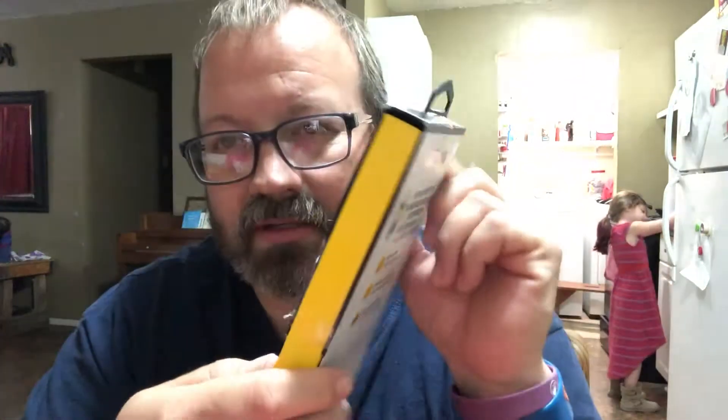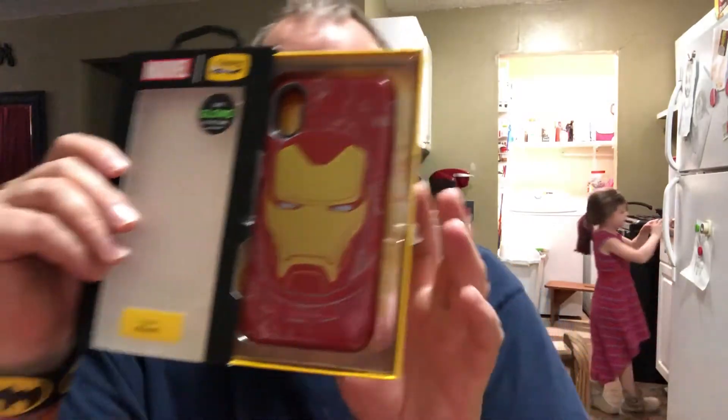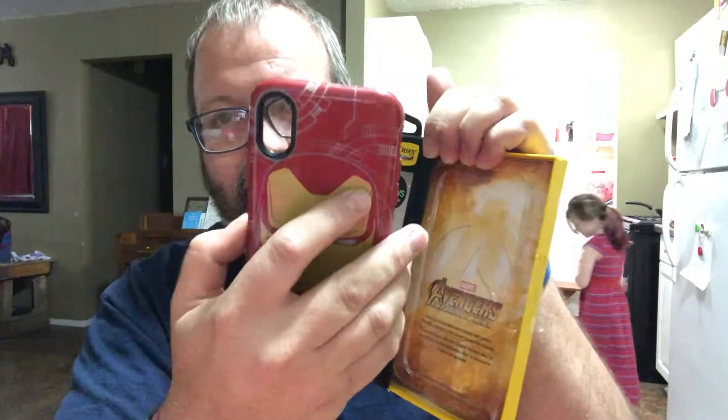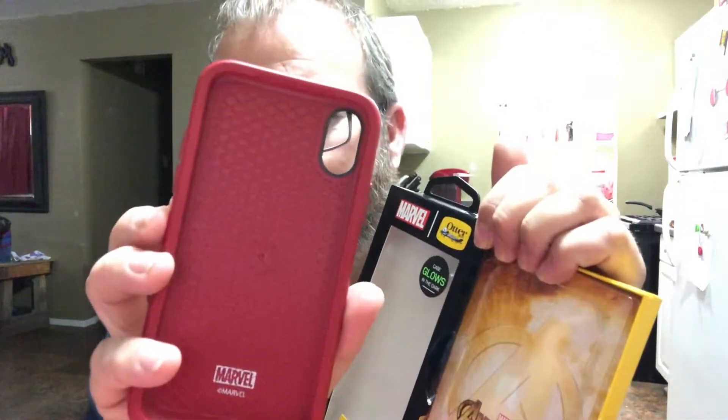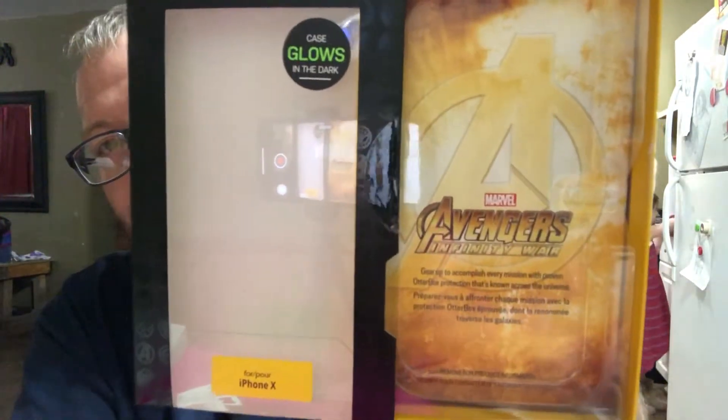It's the Otterbox Symmetry Series — sleek protection, that's what it says. Since somebody already cut it open, I can just pull it open like this and reveal it like that.